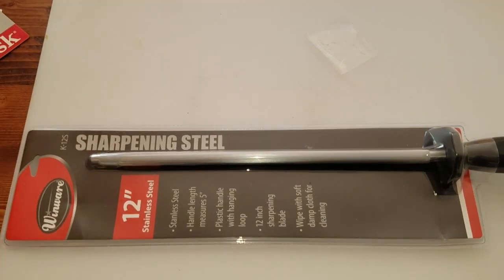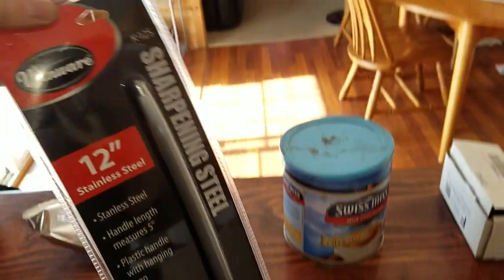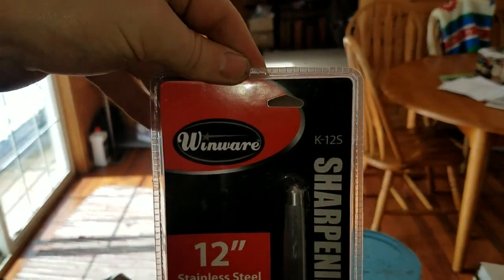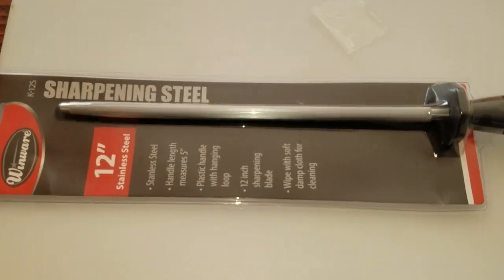Hello everybody out there in YouTube land. Today we are going to be unboxing the WinWare K12S sharpening steel, 12 inches.